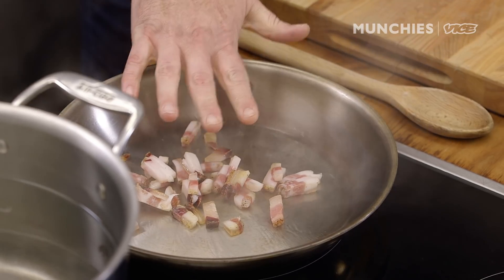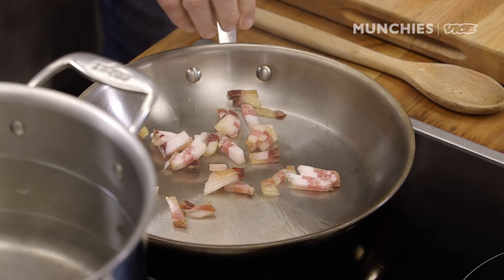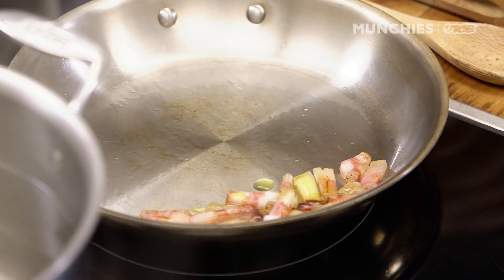You don't even have to put oil into this pan. The pan is on medium — it's a large open skillet — and all of a sudden the guanciale starts to become translucent. I'm going to turn this down just a little bit because I don't want it to burn. This guanciale is kind of lean, so I'm going to add just a little bit of oil to help the process.